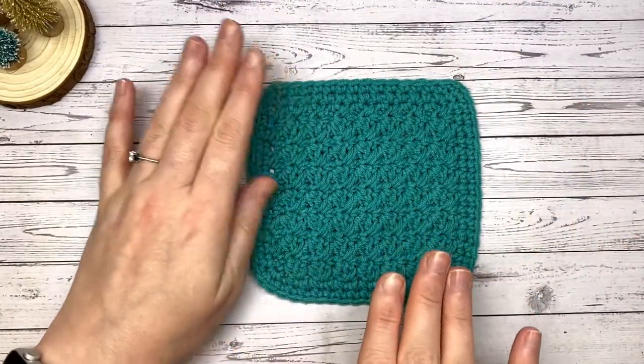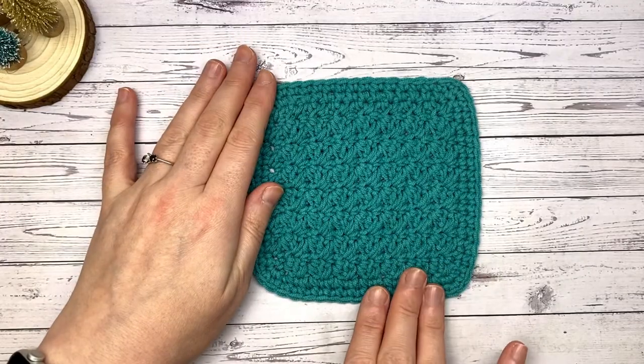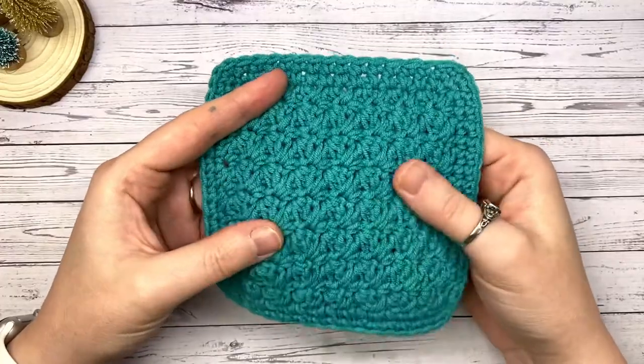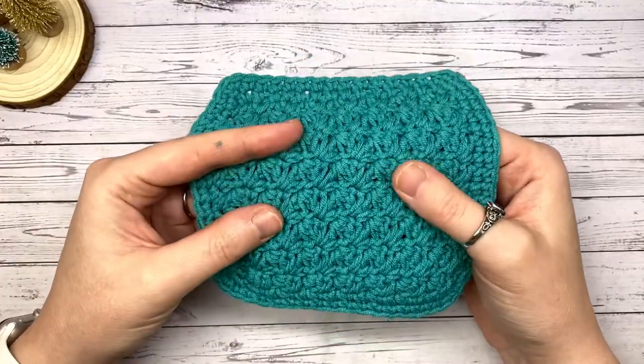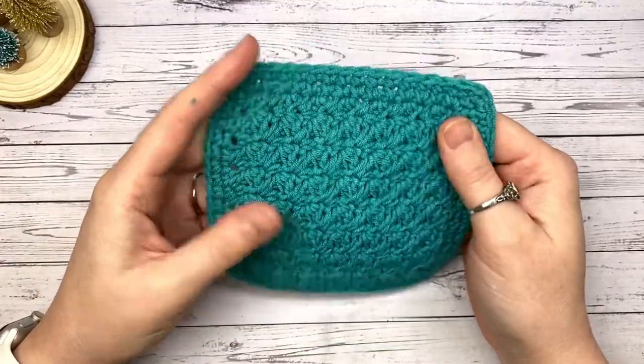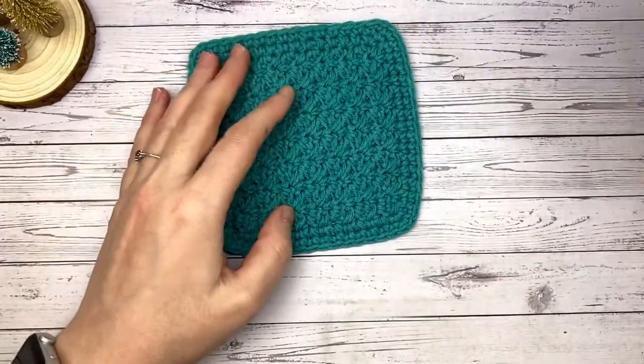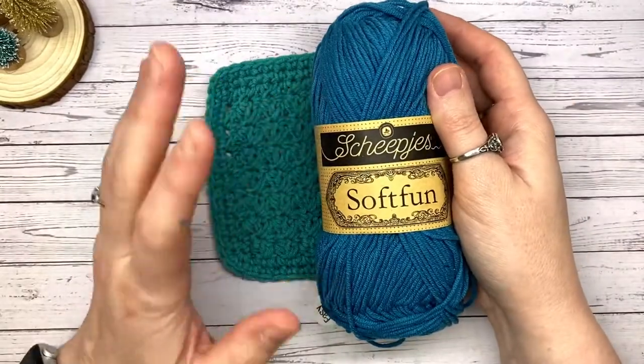Today is a very traditional square coaster made using the Suzette stitch. It's a lovely textured pattern made using two very basic stitches — believe it or not, the single crochet and the double crochet.